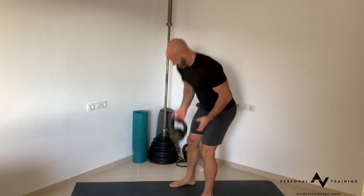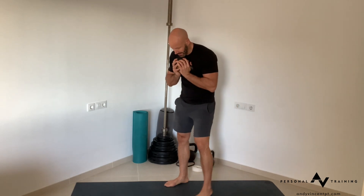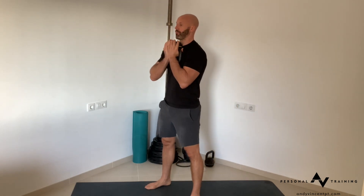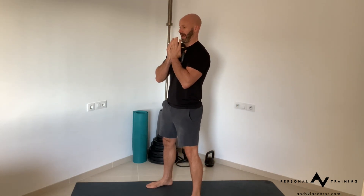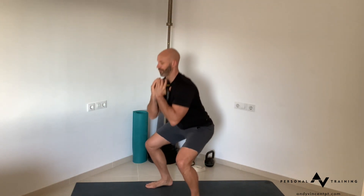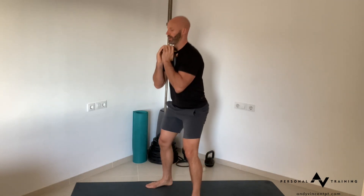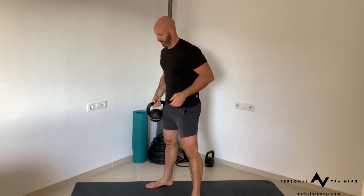Let's go through the sequence. First up, goblet squat — 10 reps of each exercise. Select your load, bring your weight up onto the chest, and go through 10 goblet squats. Don't go too quickly. The cardio will come from the accumulation of exercises stacked one on top of the other.